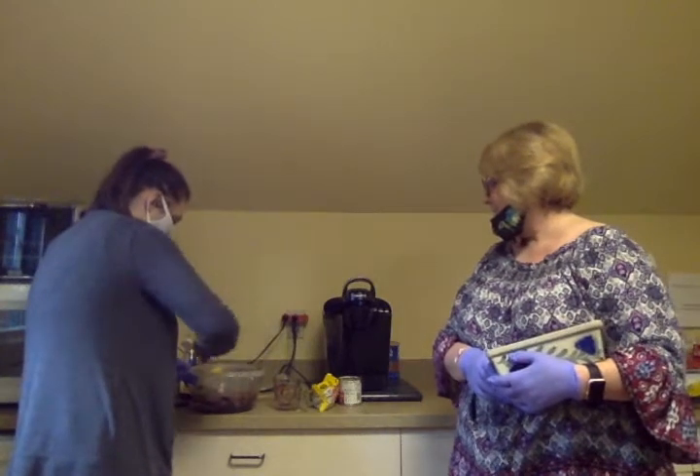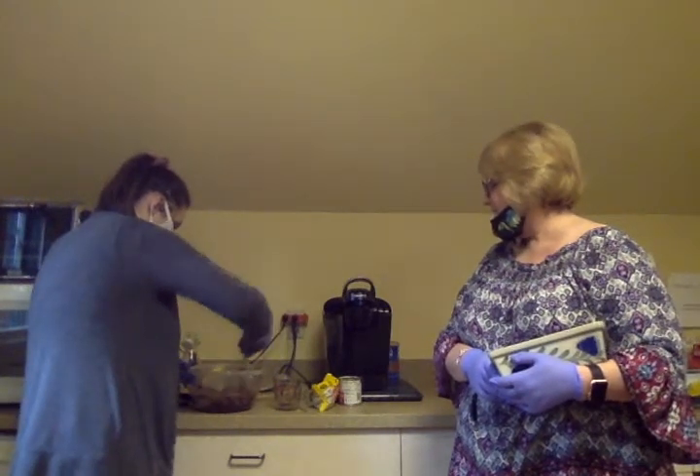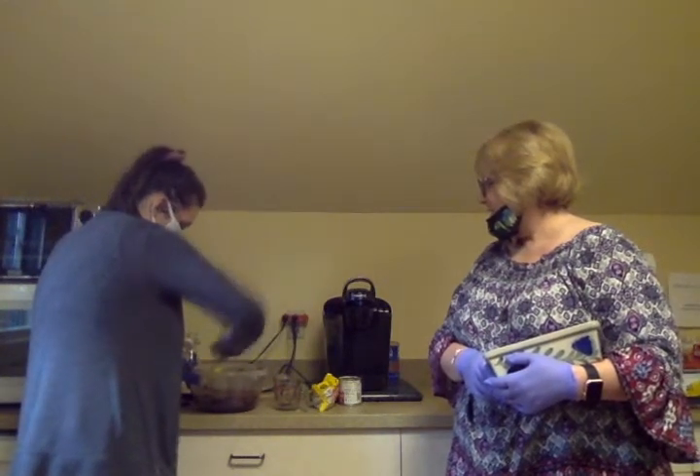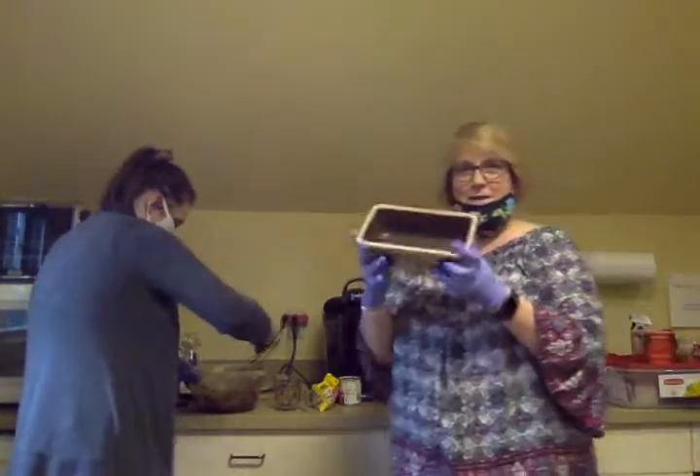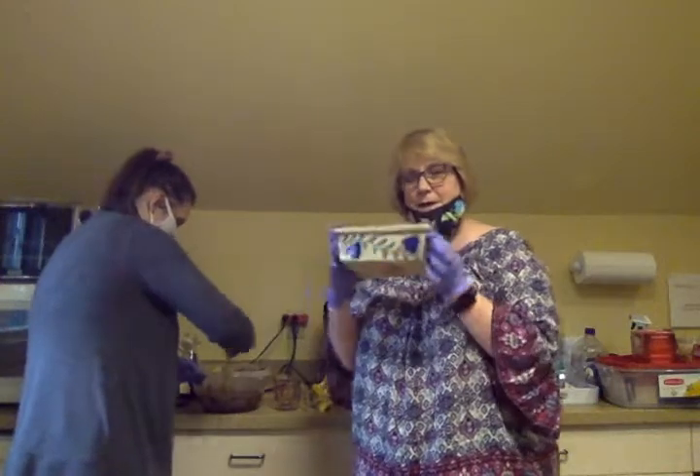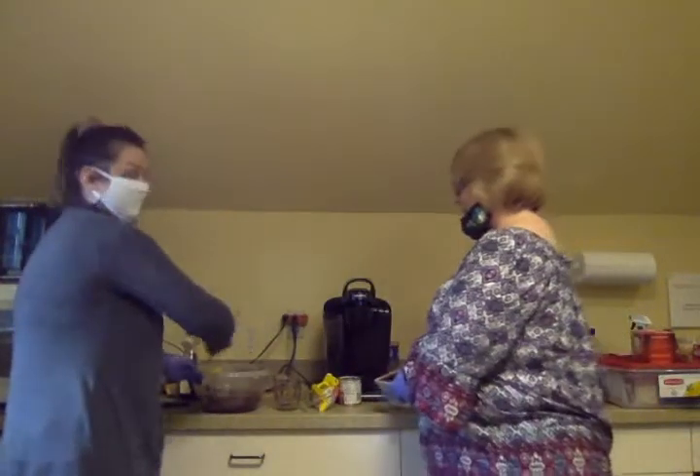Let's show what it looks like — the consistency. It's pretty thick, and that's how we want it. Nice and thick. You are going to need a loaf pan this size — just a little bread pan. And I'm going to put butter in it.